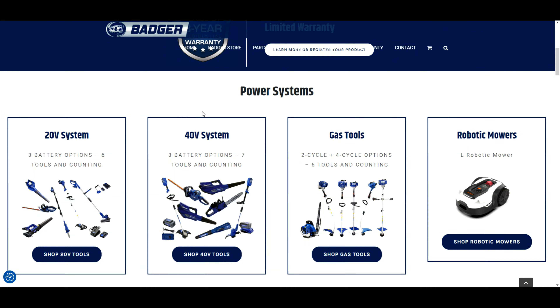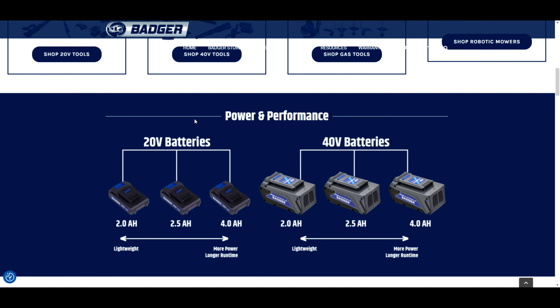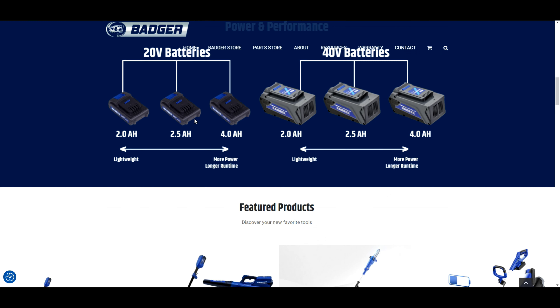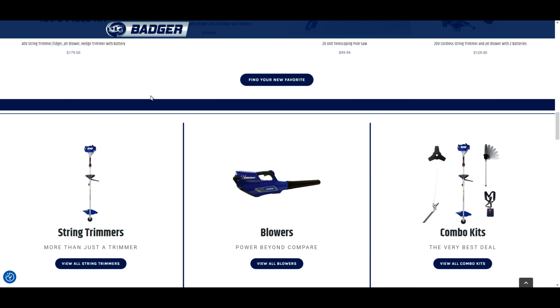In speaking with the representative at Wild Badger Power, they expressed that the company was born out of a desire to provide a professional-grade product line at affordable prices for both homeowners and small business owners. They noted that their team has done extensive research to determine the main issues with other power tools on the market and find a way to offer quality, high-performance power tools to customers at affordable prices.